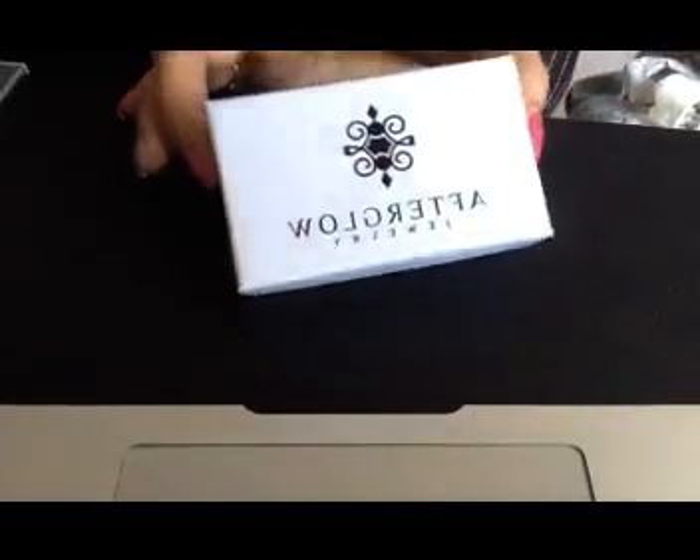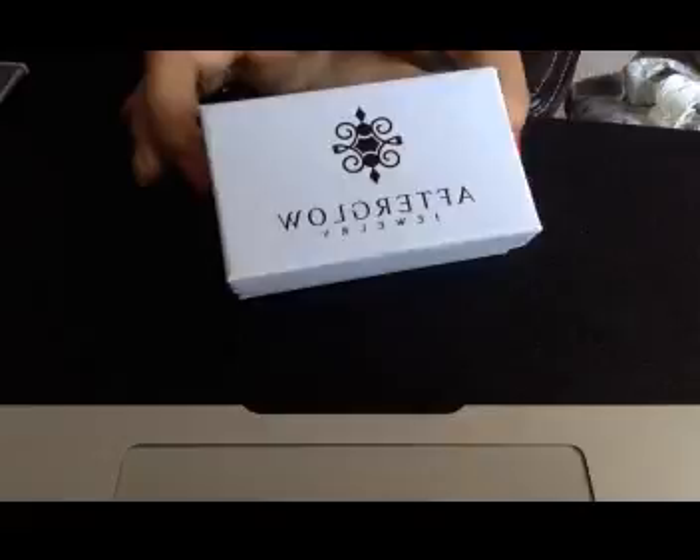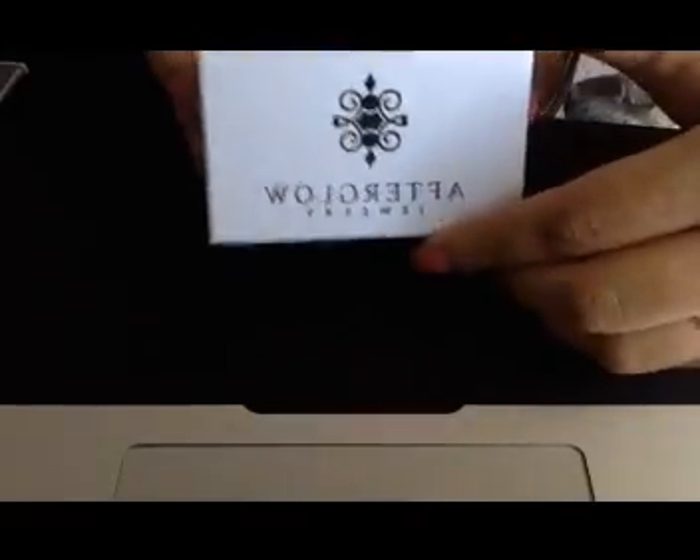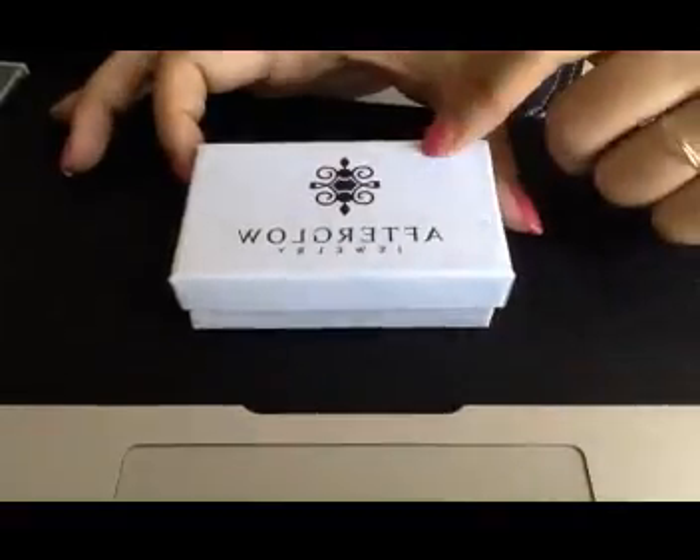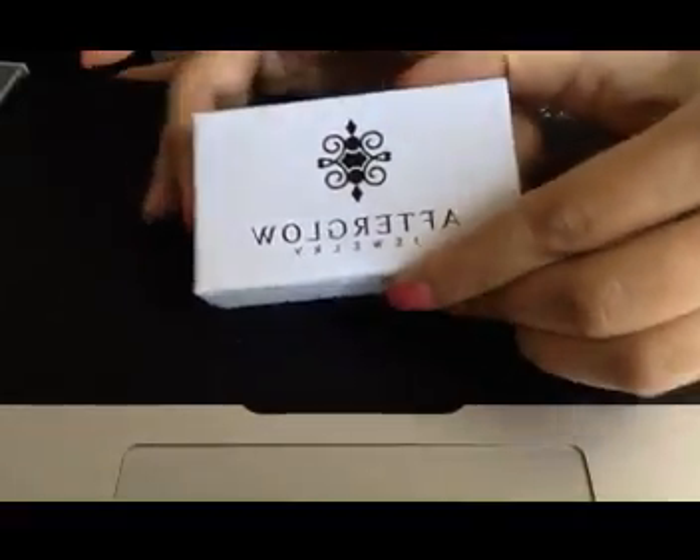Hi, this is a review for Afterclaw Jewelry. I got this teardrop pendant from them. It comes in a very nice box, nice ready-to-gift packing. Here I open it and it has a nice foam on the top to secure the pendant.